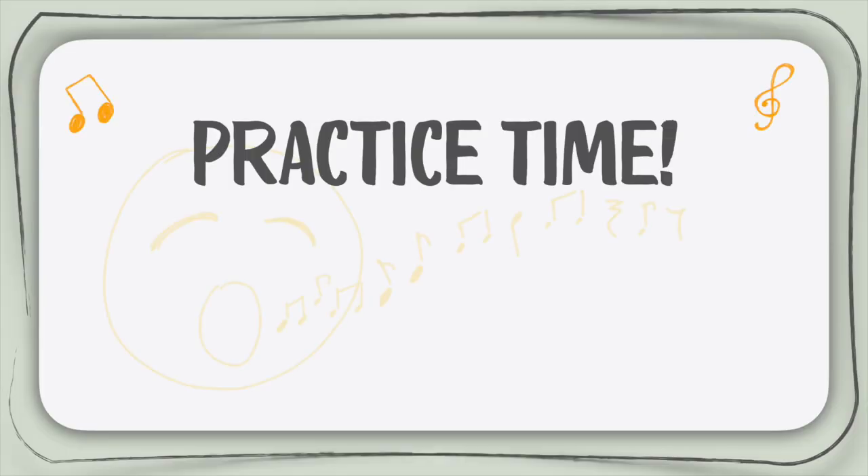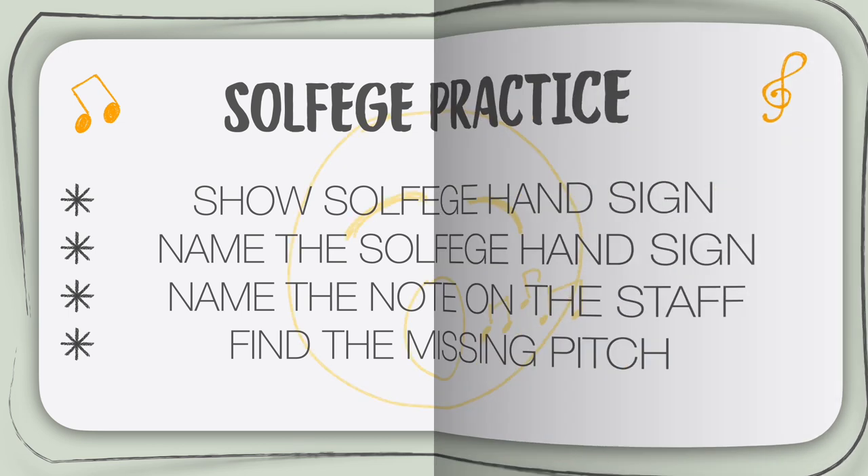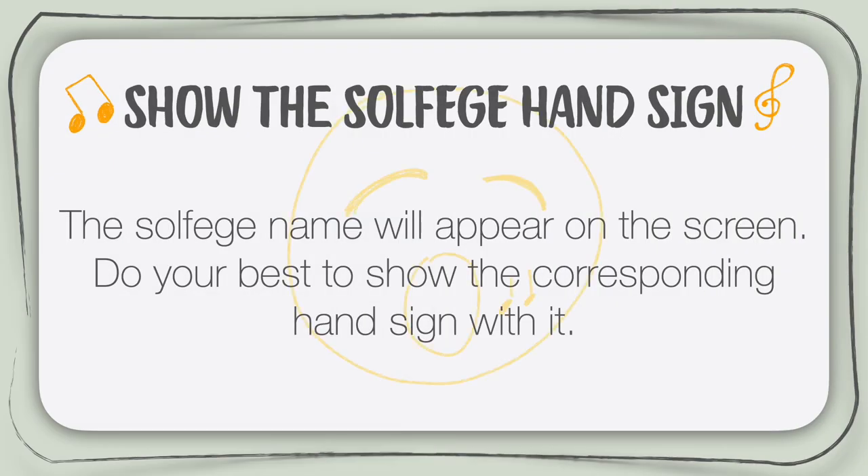All right, I think we're all set to do some practice now. We will do four different exercises. They will all help you get better using hand signs while singing or reading music. Let's start with the first one. You will see the name of the solfege syllable in front of you. Do your best to show the corresponding hand sign with it. Ready? We will start easy and then make it a little bit harder by mixing up the solfege syllables. Here we go.